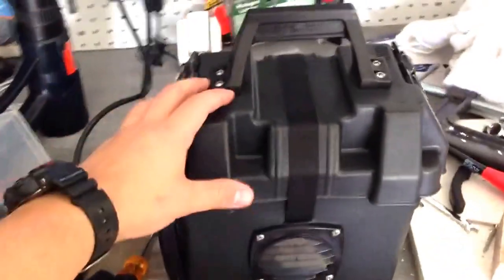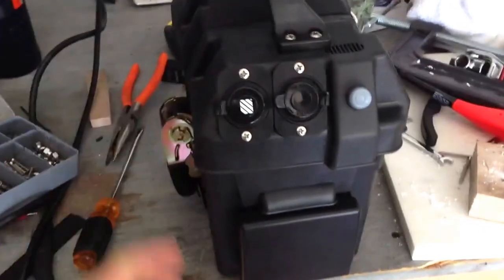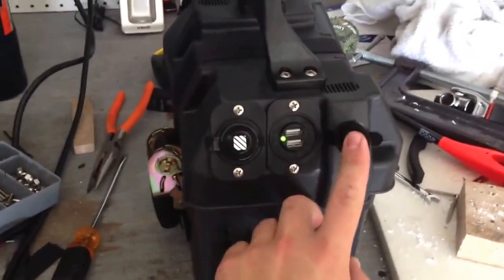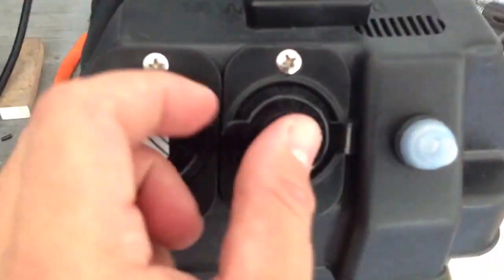Well, it's finally done — my little mobile power center. It has one slot here for two USB cables, so I can charge up two cell phones at the same time.